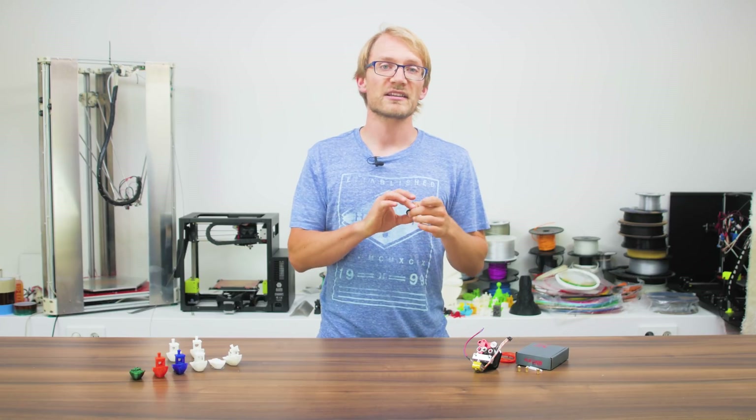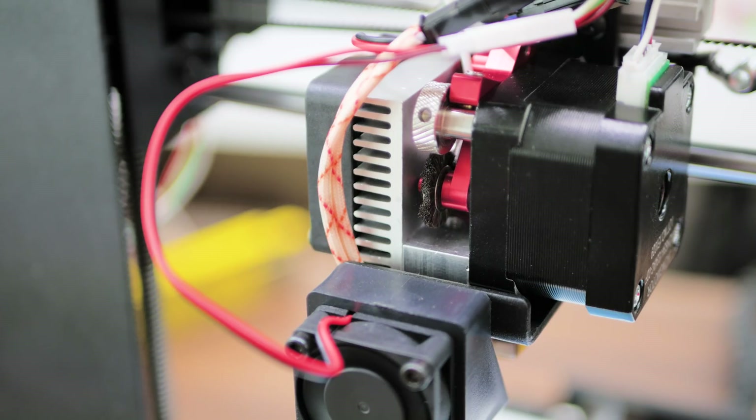but in either case, there's a replacement included. This brush is a bit of a crutch, though — other high-performance extruders don't need it to work well since they use a different hob profile for driving the filament.